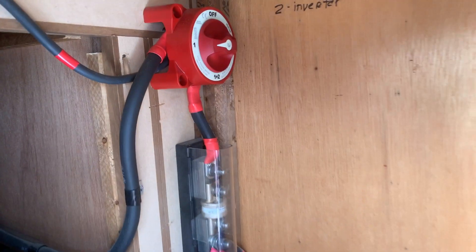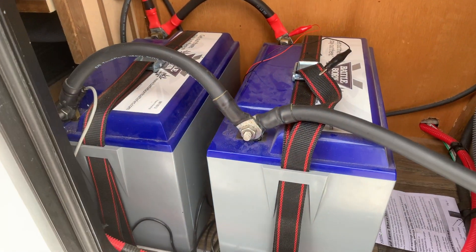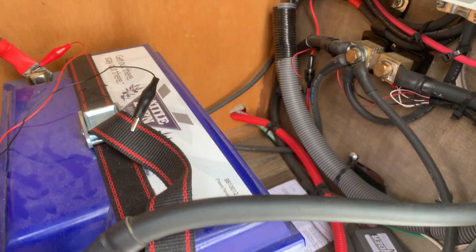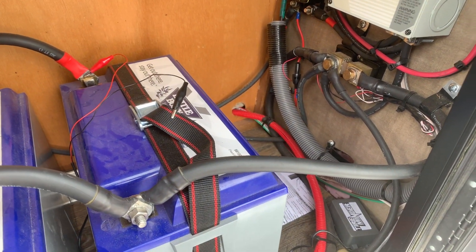Turn on the DC. This is our disconnect. So now the DC power is on — the power is coming from the Battle Born batteries. And we're going to be working on our battery management monitor and see how that goes.